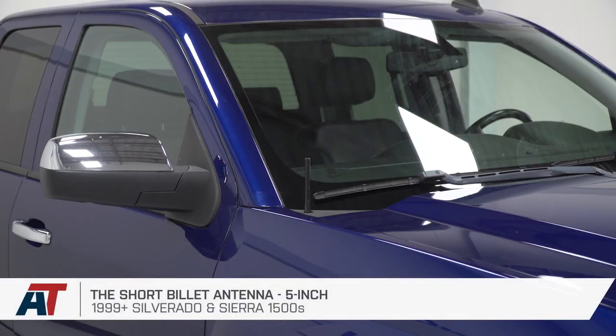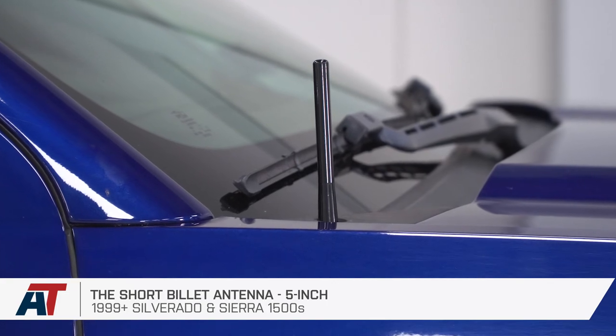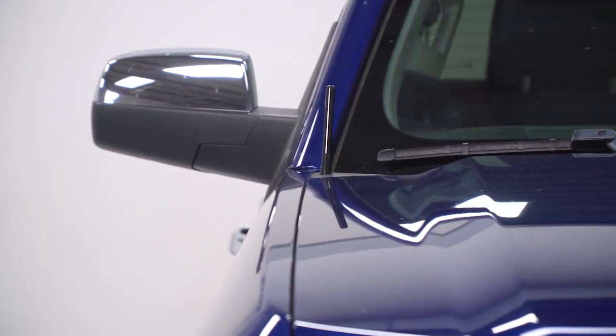We hope you enjoyed this review and install of the billet Shorty antenna, available for your 1999 and newer Silverado. For more products and videos like this, keep it right here at americantrucks.com.